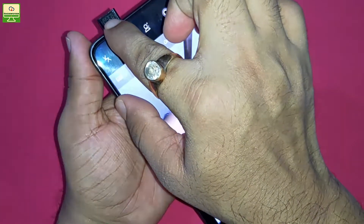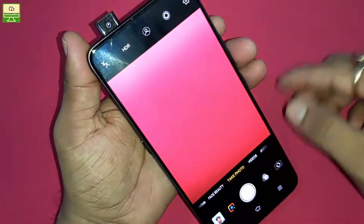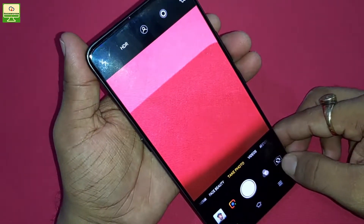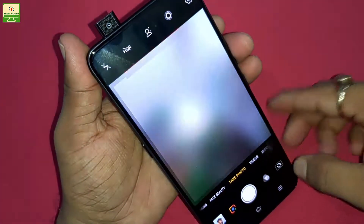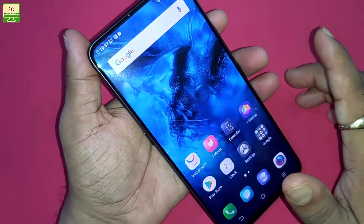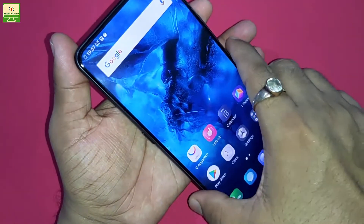Here you can see the pop-up camera coming up. It is 8 megapixel. When I click on the front camera, you can see the pop-up camera appears. RAM in this smartphone is 8 GB, internal storage is 128 GB, battery is 4000 mAh, and the operating system is Android 8.1.